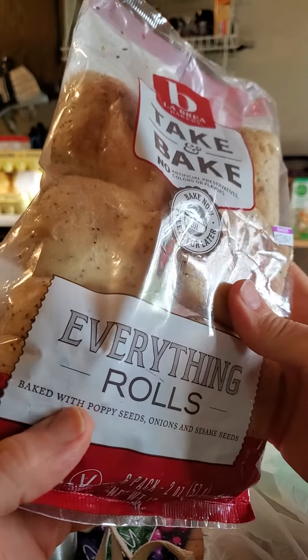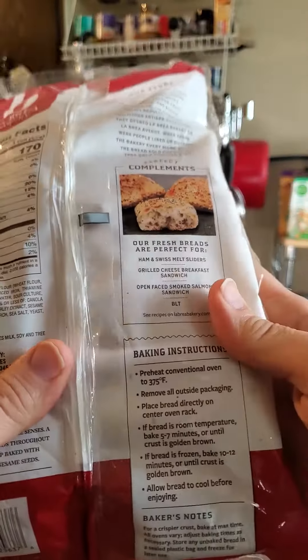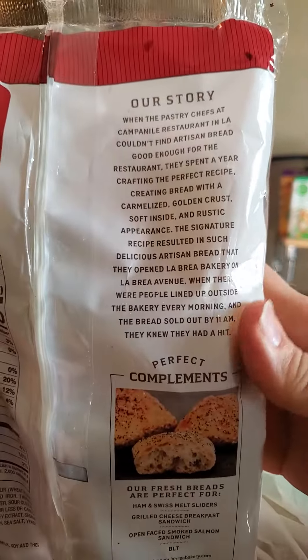They're so tiny. Sesame seeds are a bit easier, but still, if you're not chewing to the point of everything turning into a paste, you're not getting the benefit of the seeds.